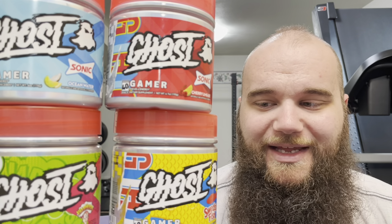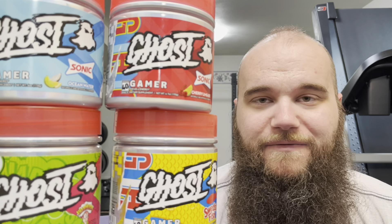Ocean Water is probably my least favorite, but that's only because I don't like coconut. A lot of people are loving the coconut one, but it wasn't for me. Ghost Gamer is formulated and marketed towards the gamer community. Growing up I used to be a lot more game-focused and into that gamer aspect.